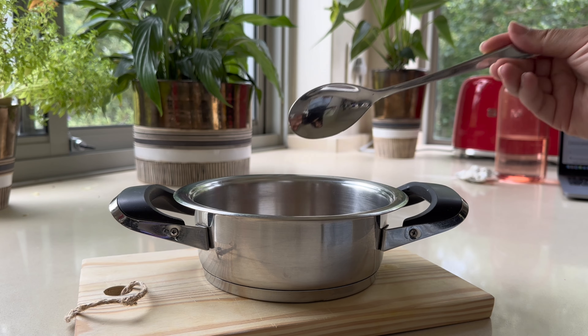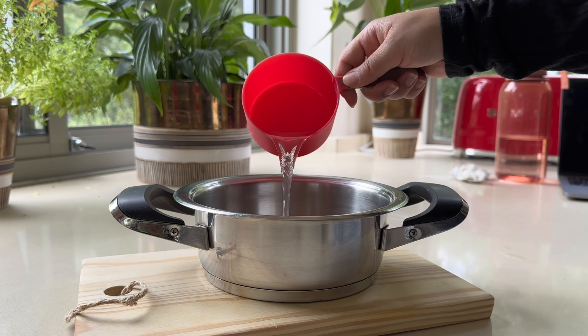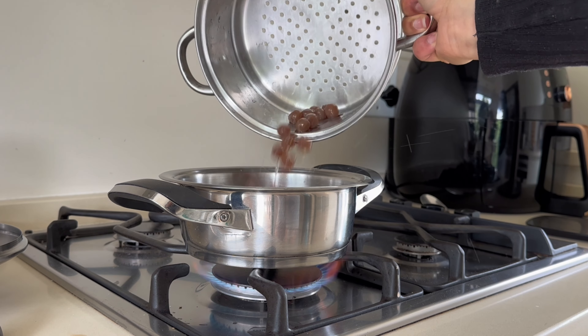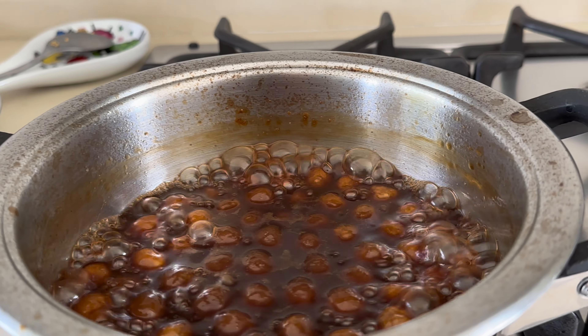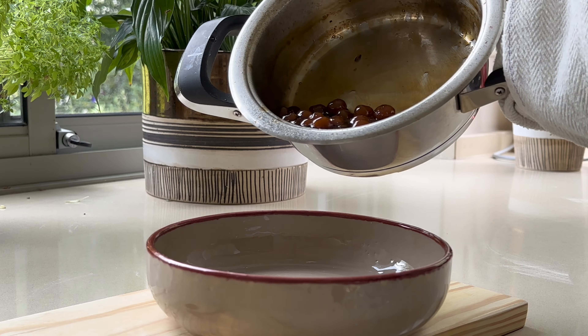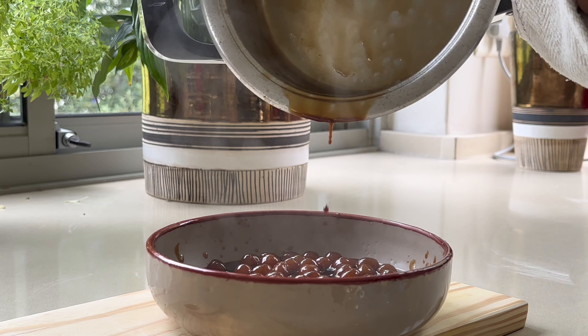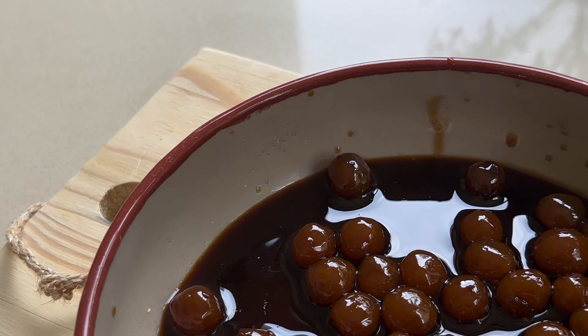The final step is where we make the syrup. We need eight tablespoons of coconut sugar or any dark brown sugar. Add one cup of water and gently stir until the sugar has dissolved. Bring the mixture to a boil on medium heat and then add in the pearls once boiling. Let the pearls cook in the mixture for about seven minutes, then gently turn the heat down and let them cook for another five to six minutes until the mixture has thickened and formed a syrup.